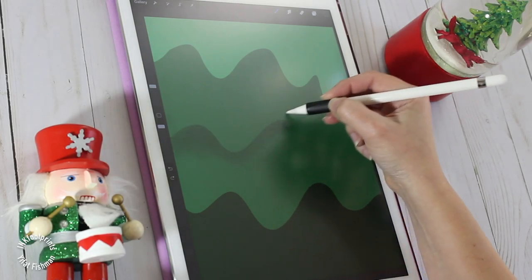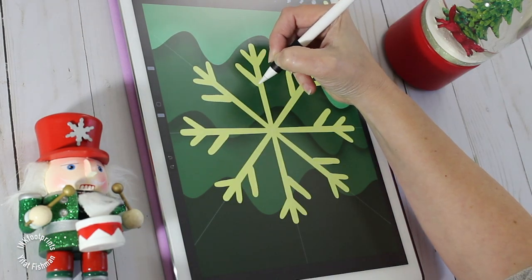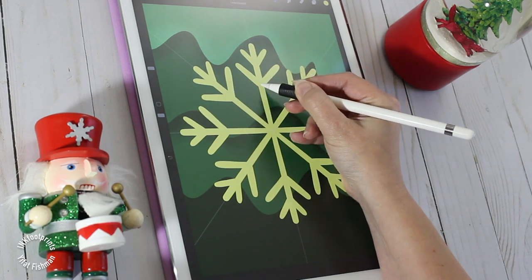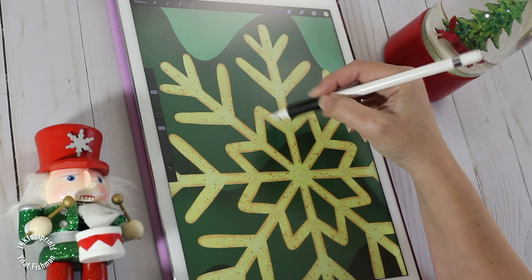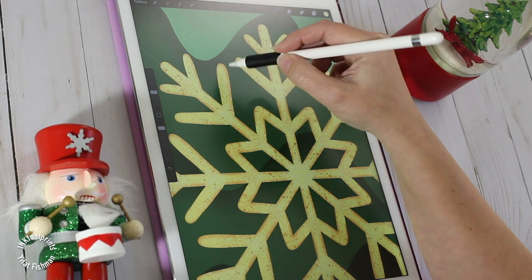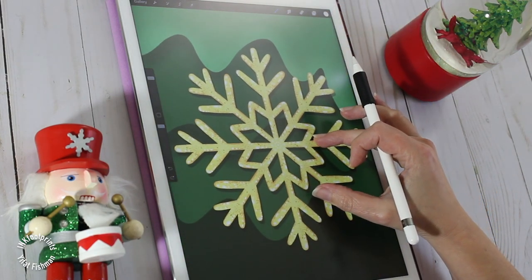Hi and welcome! My name is Ifat, I'm an artist and illustrator. In this tutorial, I'd like to show you how to create a snowflake ornament. We'll use a fan clipping mask for the tree, draw the snowflake with the symmetry tool, and finally add glitter with the clipping mask. I'm using Procreate, but you can follow with other apps — ask me how in the comments. So get your pencil ready and let's get started!